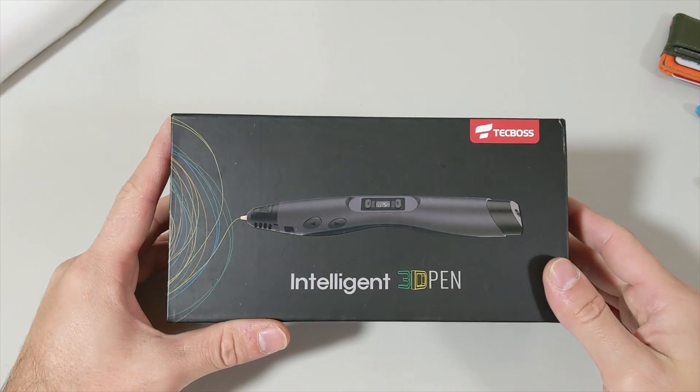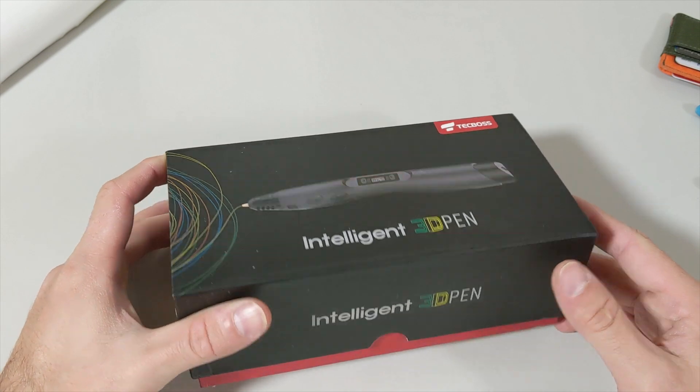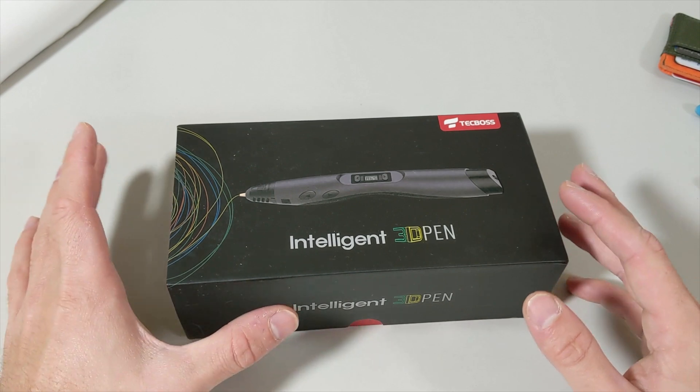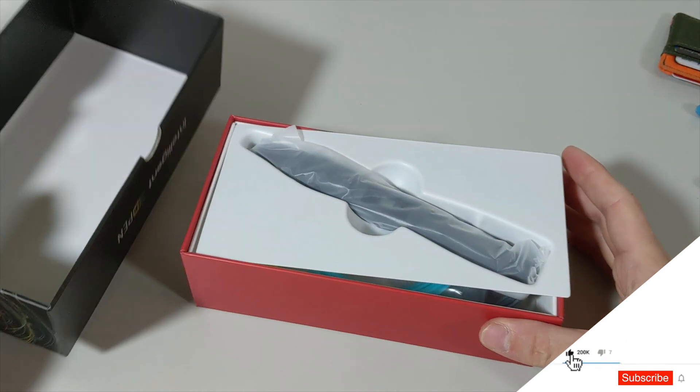Welcome to my new video. In this one I'm going to unbox the intelligent 3D pen, and in the following video I'm going to show you guys how to 3D print a spider web with this pen that you can use for Halloween. It's going to be awesome, so let's start opening this one.